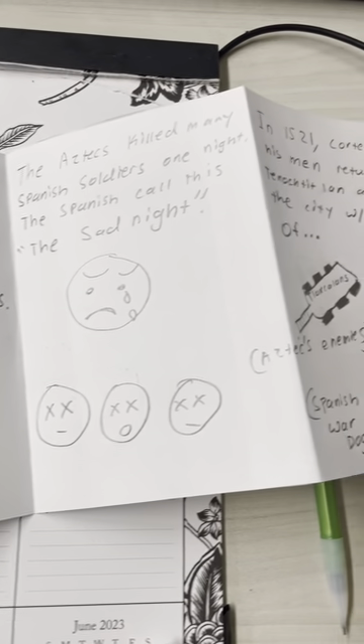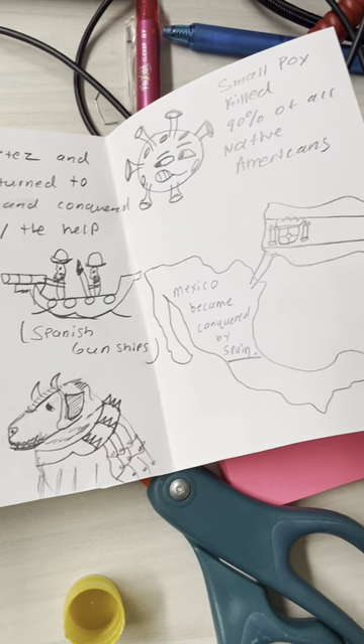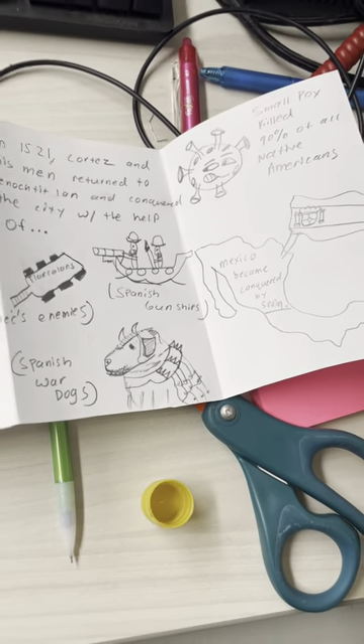All right, so on and so forth — ending with the fall of the Aztecs. All right. Good luck.